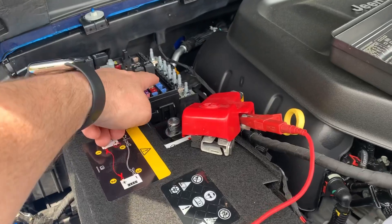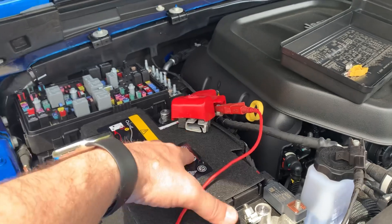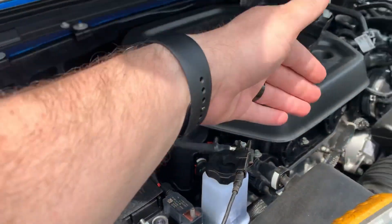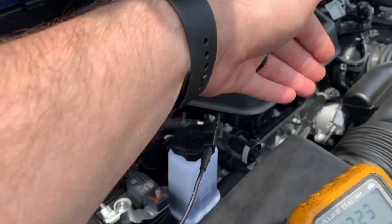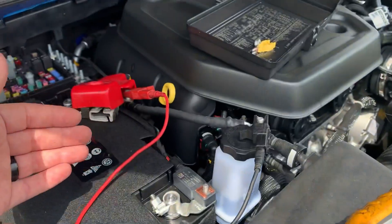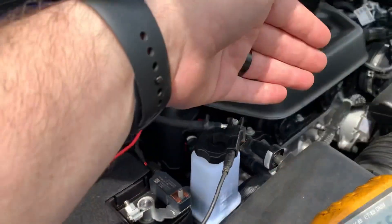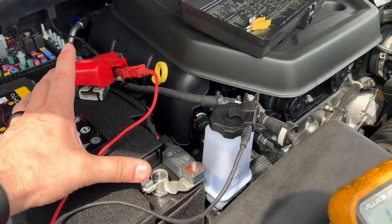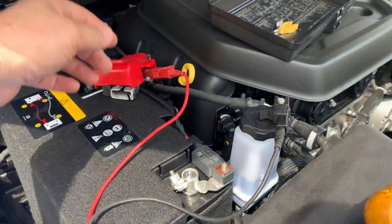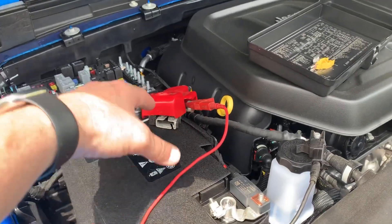Now why is it so important to remove this fuse before we disconnect the battery? It doesn't seem like it will be that big of a deal, but it is. Think of the IDCM like an alternator — it's essentially a battery when the engine is running. For example, on the 3.6-liter with the engine running, but with the positive and negative cables off, the alternator is still providing voltage to those cables. That's exactly what could happen here if you don't disable the IDCM first.